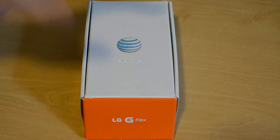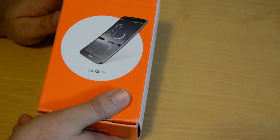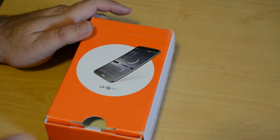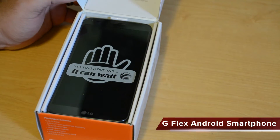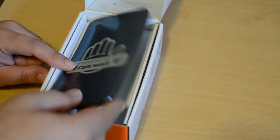All right guys, so as we said, we're going to be opening up the LG G Flex. This is from AT&T — LG's latest phone, it's currently their flagship until the G3 comes out. This is the one with the unique curved display, so let's just jump right in and give you a look at what I'm talking about.